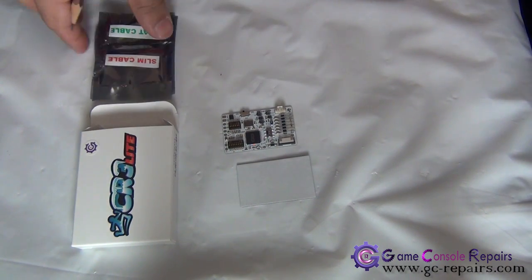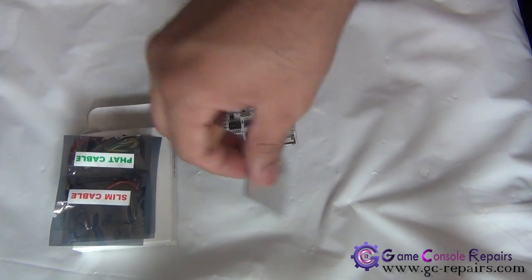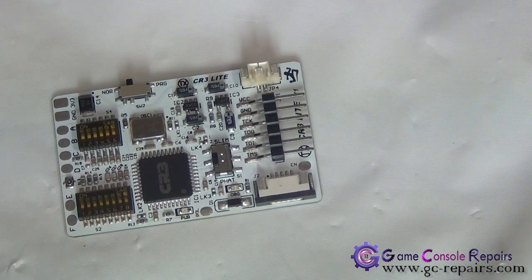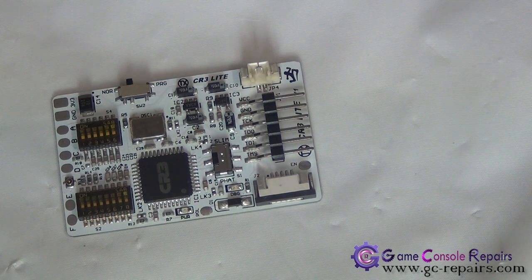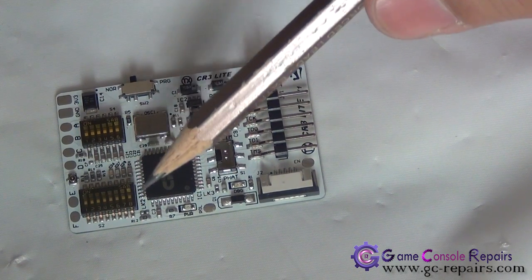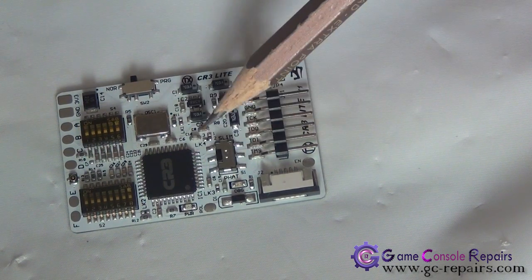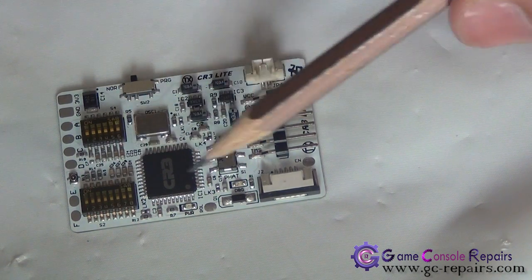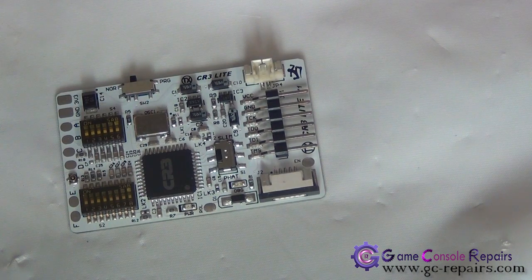Let's go through a few of the new changes introduced in the CoolRunner 3. Team Executor have introduced 4 LK solder pads and 2 switch settings. The solder pads are LK1, LK2, LK3, LK4 and the 2 switch settings are S2 and S4. These have been introduced so that we can fine tune our glitch timing for our specific console.